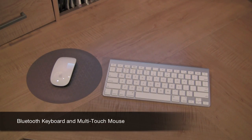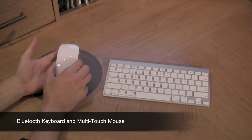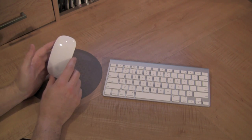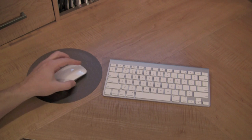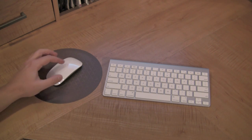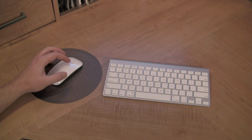Probably the second most impressive thing about this iMac, other than the big display of course, is the new wireless mouse and keyboard. Apple has actually made the most intuitive mouse I have ever experienced. It works like a normal mouse — it has a right click and a left click — and as you drag your finger across the top, it actually scrolls through websites or photographs.